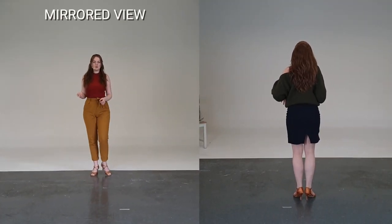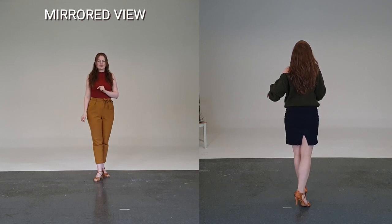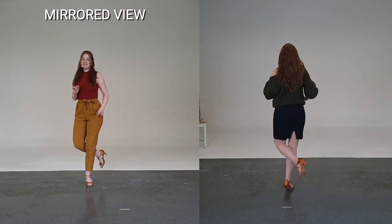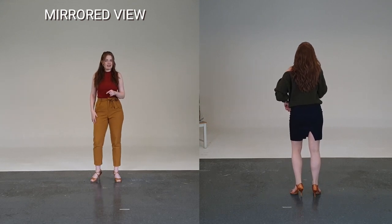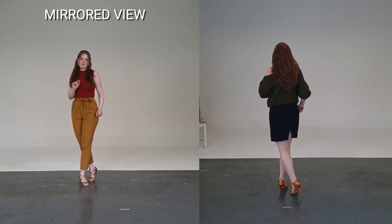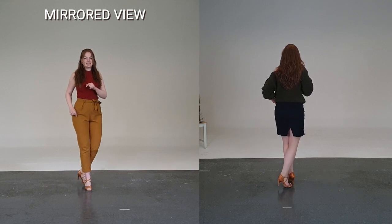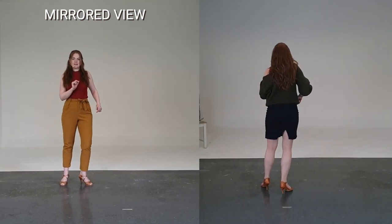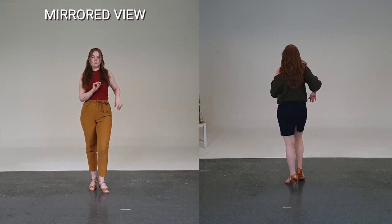Starting on two, we have our basic step: one, two, three, five, six, seven. Now we're going to cross our right foot over our left foot on one, step our left foot in place on the 'and', step right to the side on two, step left on the 'and' again in place, and cross on three. Then step right in place, step right in place, and then back to basic: one, two, three.